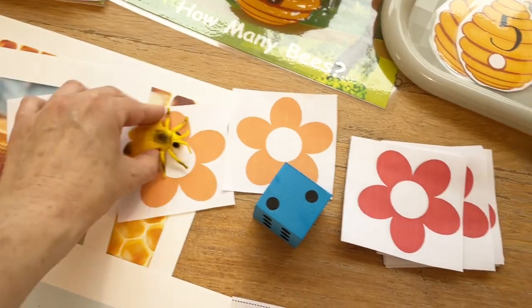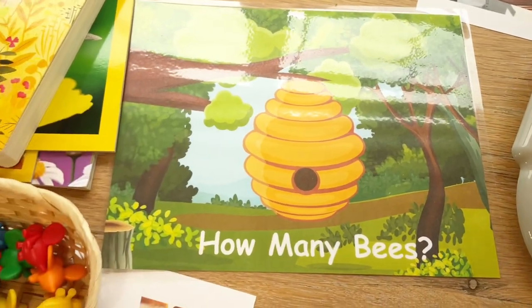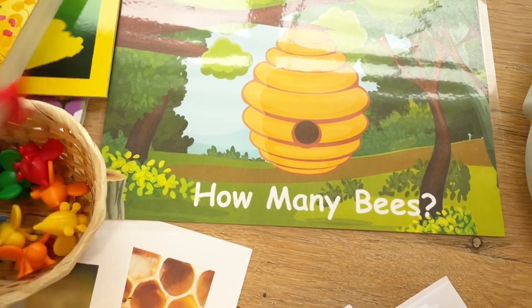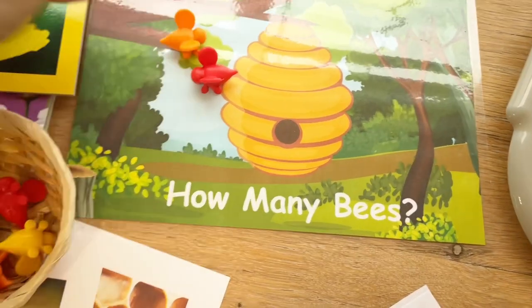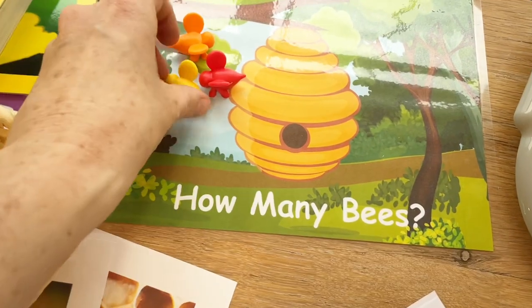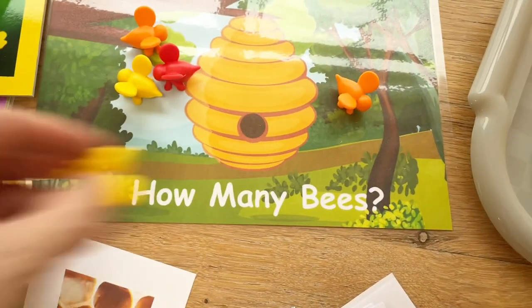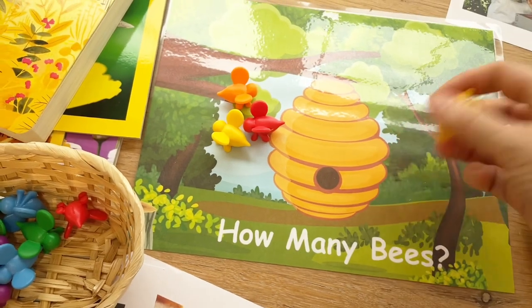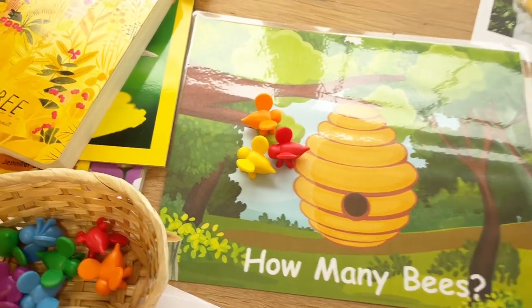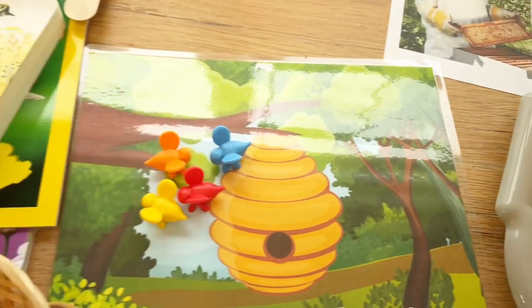This activity is called 'How Many Bees?' — it's a basic counting and math activity. I have some little bee manipulatives and I just want the kids to count them out, practice seeing how high they can count, and then do some simple math equations — counting out bees, seeing how many are left when we take some away, and adding them back. Just a simple place for math activities.